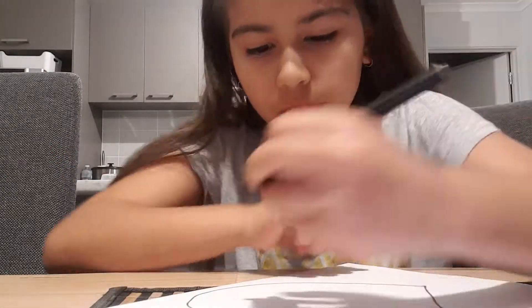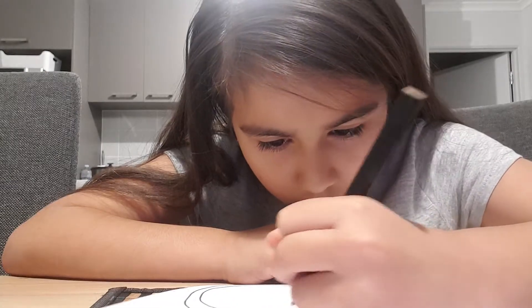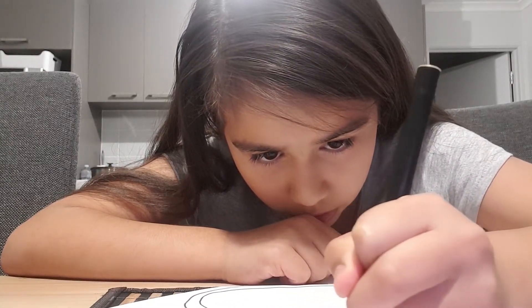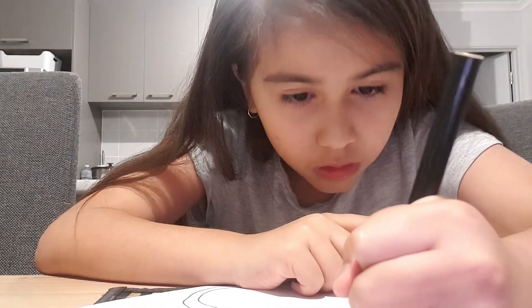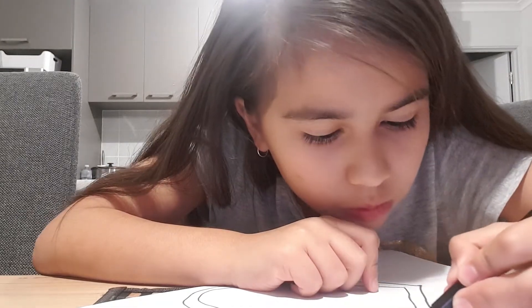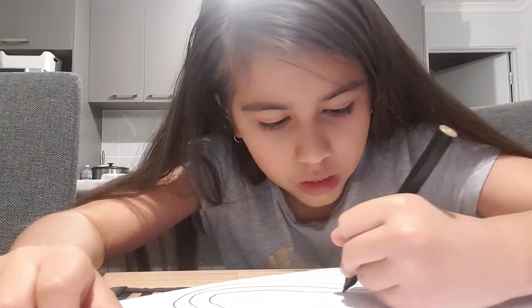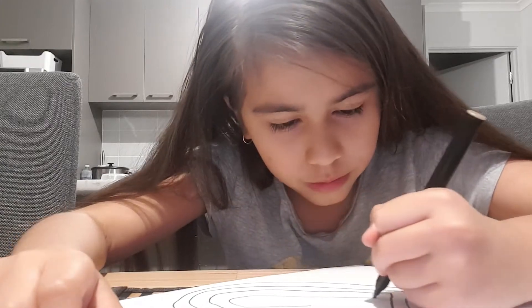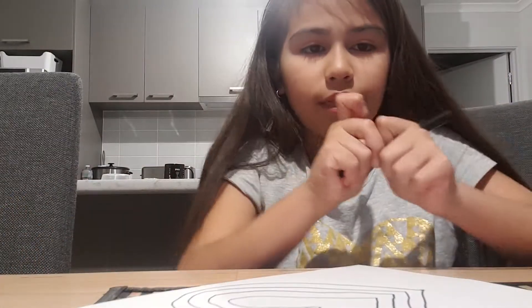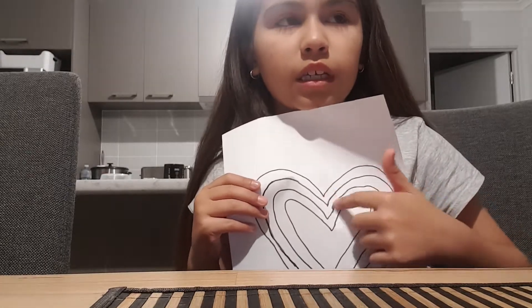Like this — oh, my ink ran out, lucky I have space. I'll show you in a minute what I've done so far. Like this, so see how I repeated it. Sorry about this wonky bit right there.